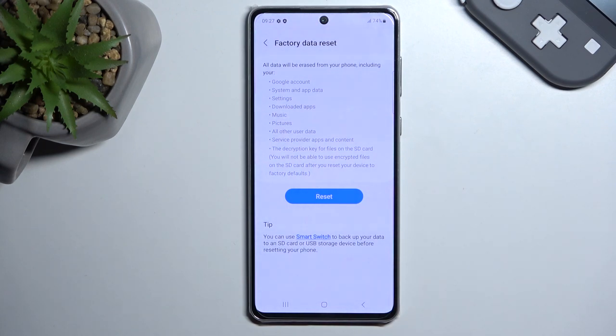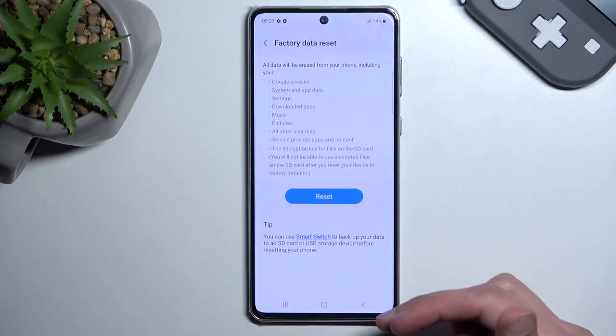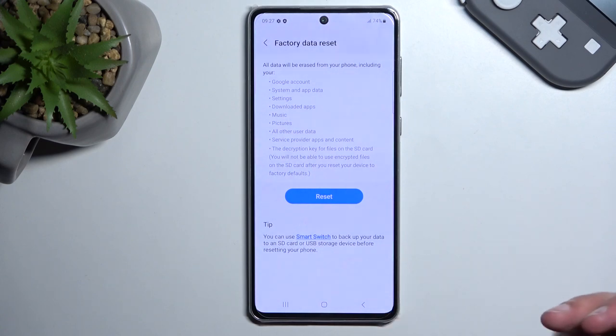Otherwise they will be completely removed and this cannot be undone. Additionally, there would normally be visible Google accounts, Samsung accounts, or any other accounts that you are logged into.